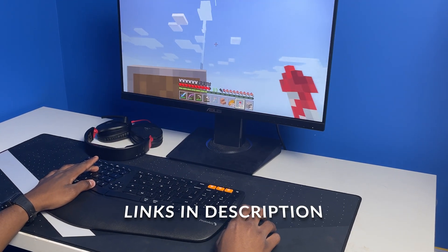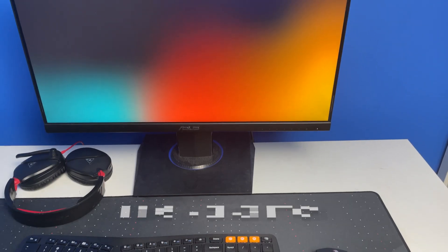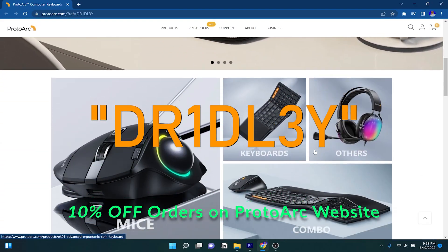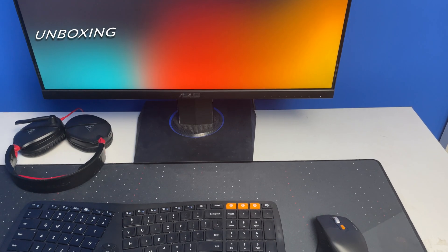Timestamps and links to everything that I talk about in this video will be in the description, so if you see something that sparks your interest feel free to check it out. Also use this code to get 10% off your orders on the ProtoArc website. All right, let's start off with the unboxing.